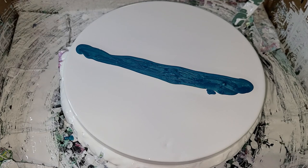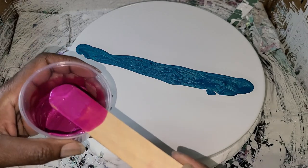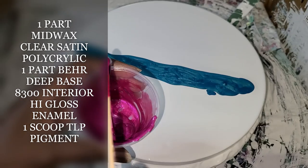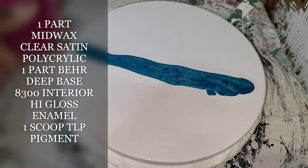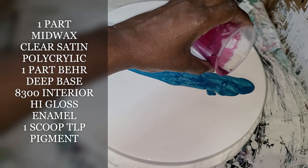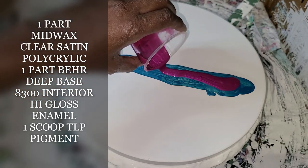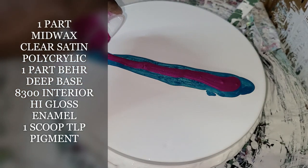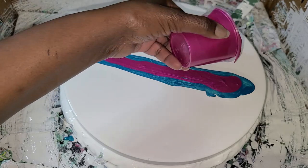Next let's go in with our — I believe this is the Sangria. All of these paints were mixed with pouring medium of Bear Premium Plus and Polycrylic, and I will put a recipe that I used in the description box.